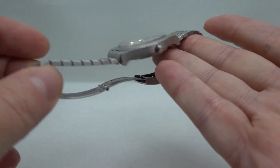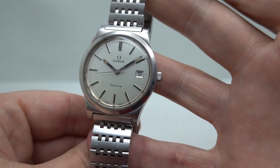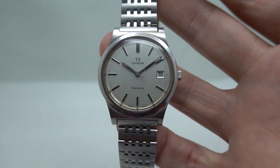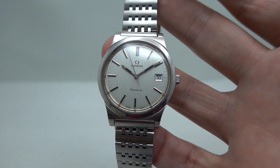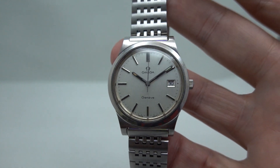All in good order and running nicely. This watch is now available at our website — the link is in the pinned comment below. If you subscribe, you'll get videos like this hopefully on a daily basis, where you see cool, interesting vintage watches in just a couple of minutes. Nothing wrong with that at all!